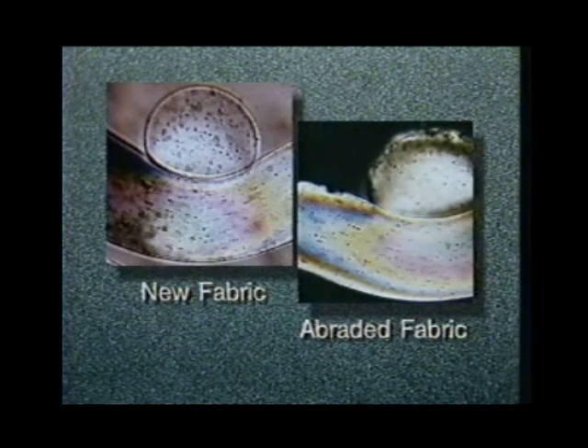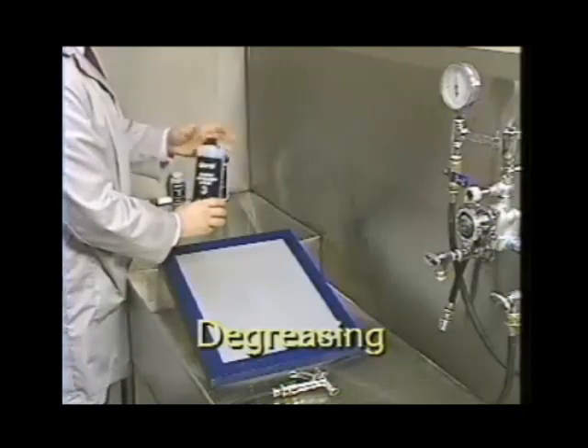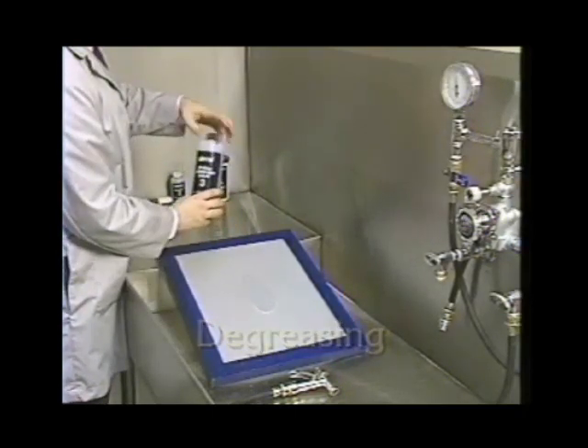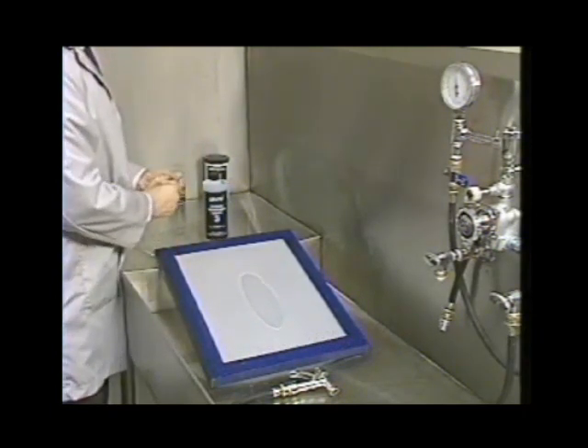Rinse both sides with tap water. As you can see in these microphotographs, there's a considerable difference between the two fabrics: the example on the right has been properly abraded and is capable of much better emulsion retention than the unabraded fabric on the left. As a final step before stencil making, all fabrics — metal, silk, synthetic, new or used — must be degreased to remove contaminants. Degreasing should be done just before coating to give dust and dirt as little time as possible to settle on the mesh.